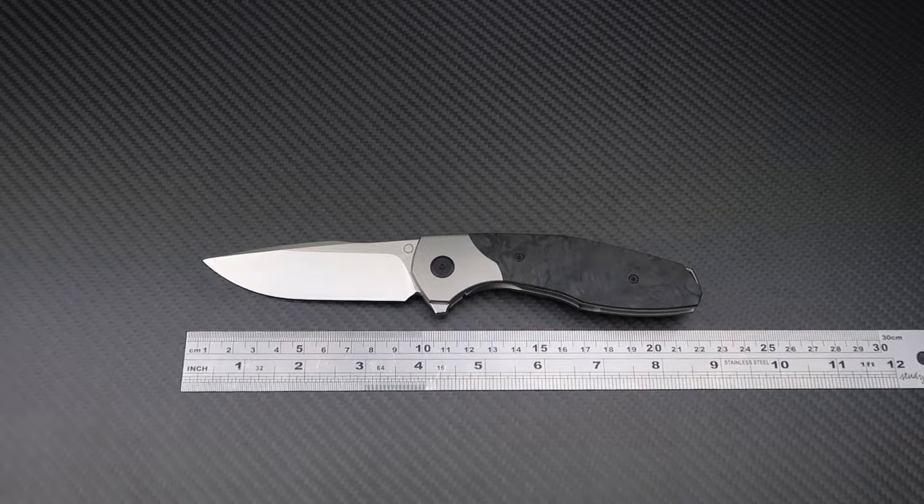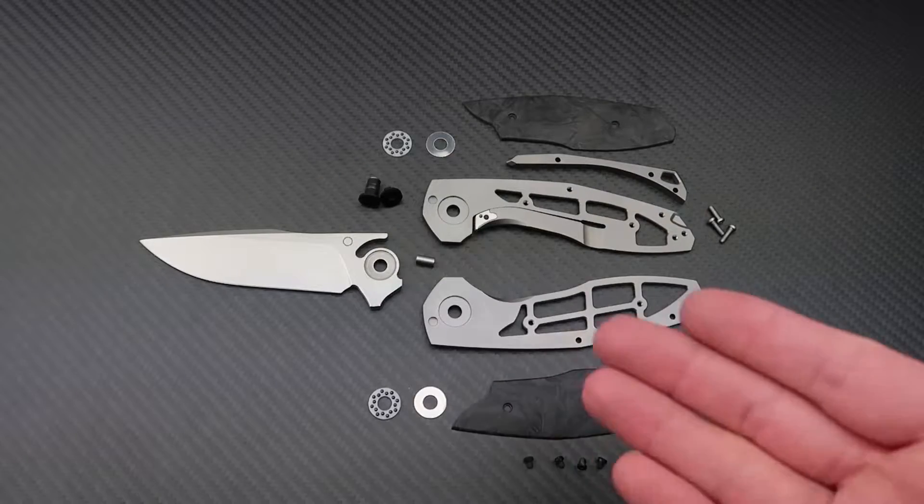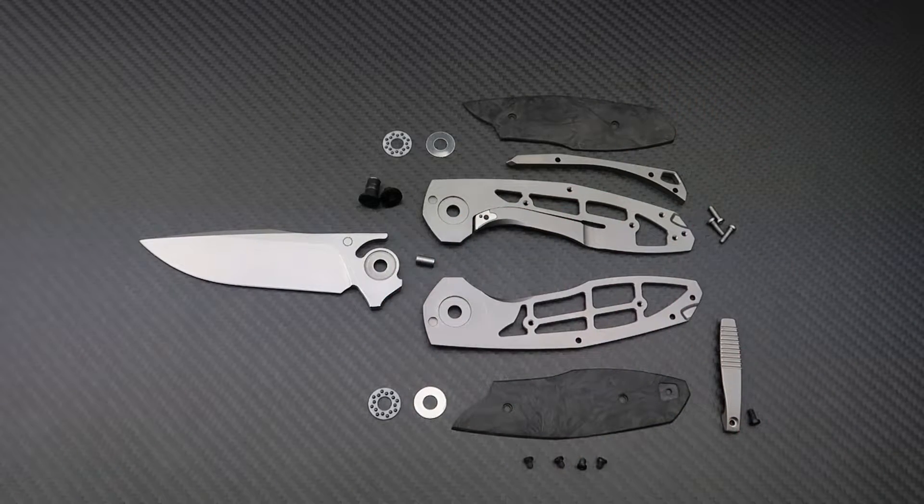That lightweight is a result of some crazy internal handle millings. Shall we take the knife apart and perform a little autopsy on it? Here is the MPAT stripped down in all its glory. You'll notice straight away that there are a lot more parts in the MPAT compared to the Meta and the construction is more complex.